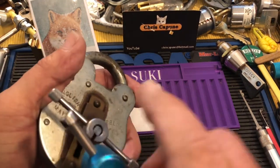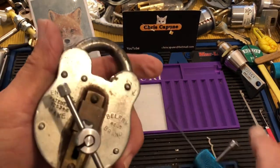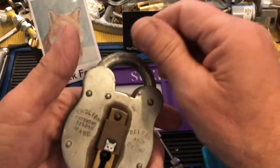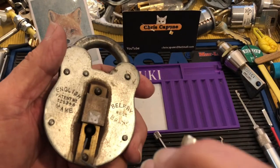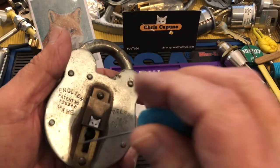And there we go. So we have picked it, but we have not fully thrown the bolt.